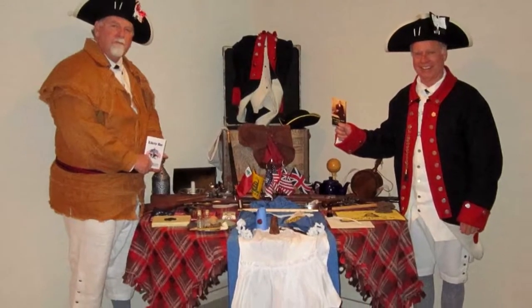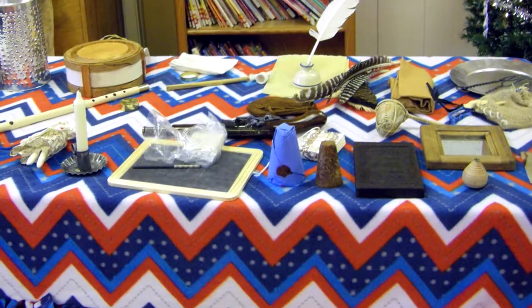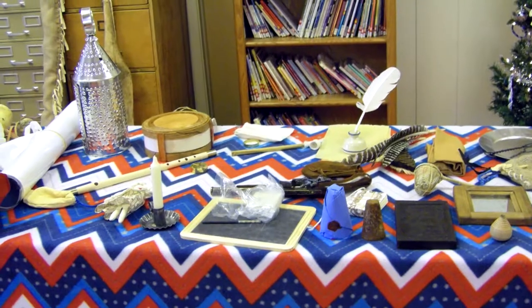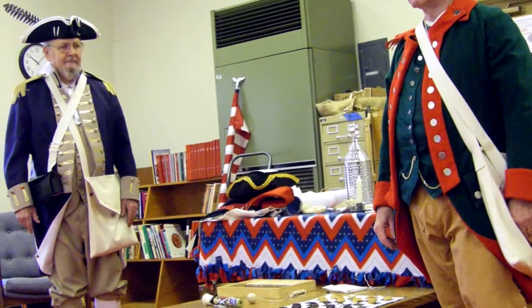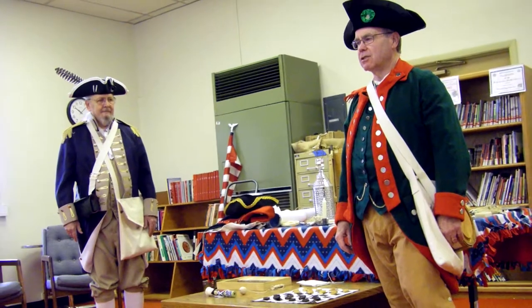Our chest contains a variety of items from the colonial and revolutionary period. These are replicas of toys, clothing, kitchen utensils, household items, hunting and military equipment. Each of our presenters somewhat has their own set of items that they have based on their preferences.